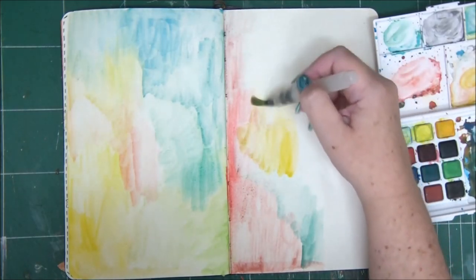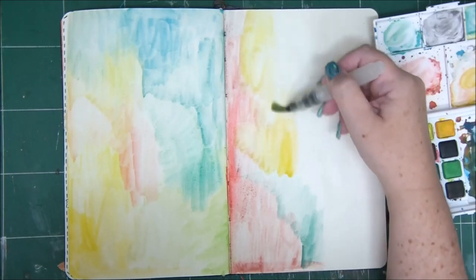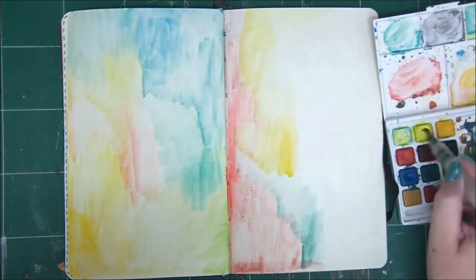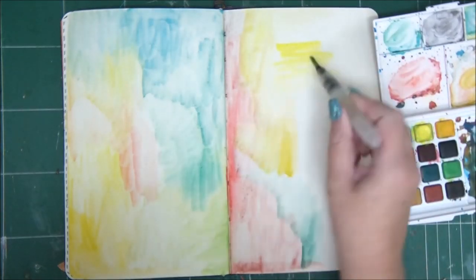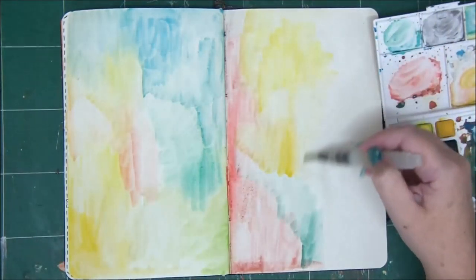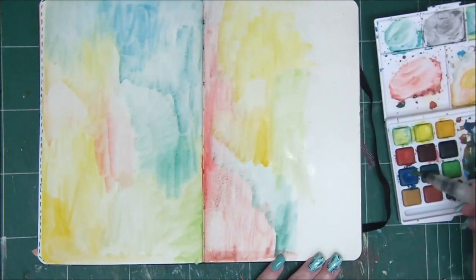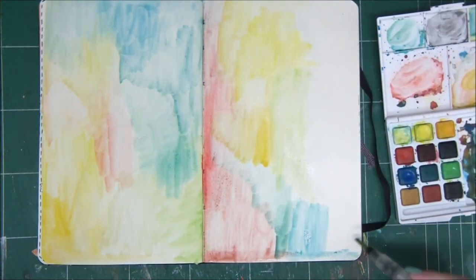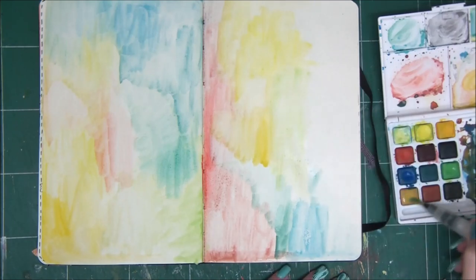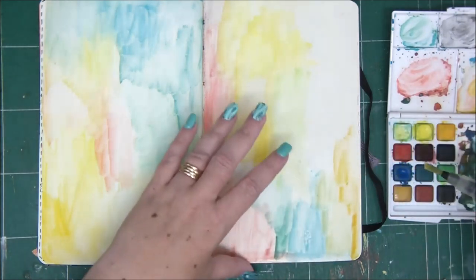As you can see, I'm continuing with covering the entire page with some colors. Some areas are darker than others because the amount of color I'm picking up with my brush runs out at some point, and then I need to reload my brush.